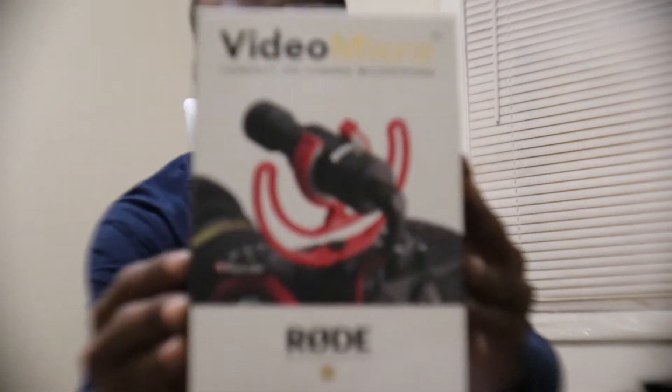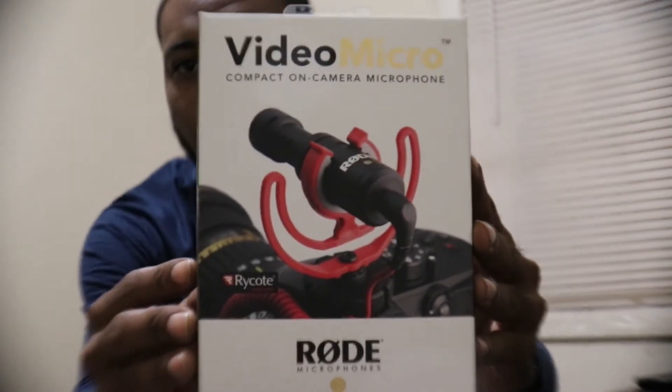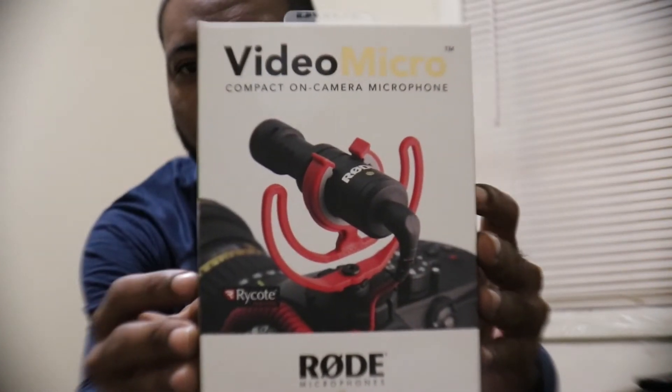I really haven't had a chance to really get into the camera, but this actually has the wide angle lens attached to it with the 18 to 55 millimeter lens. So next I'm going to try to put the VideoMicro mic by Rode on here and see what it sounds like. Let's test her out.